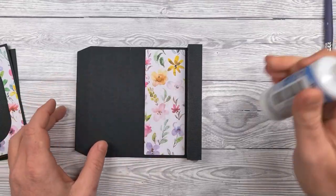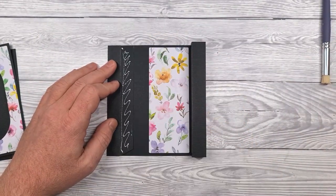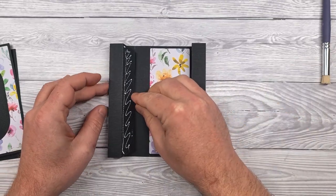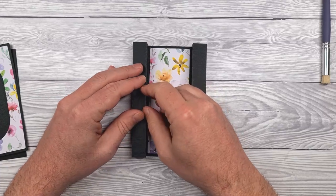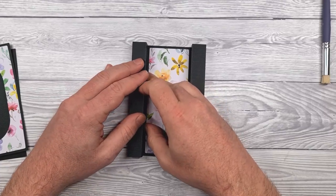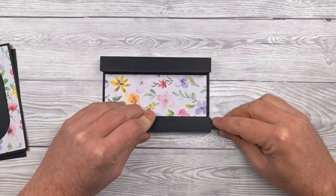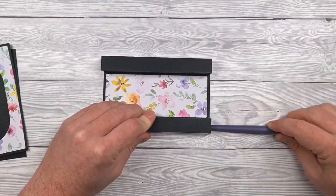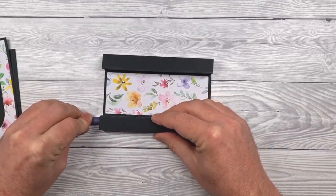Then we'll do the same for the other side: apply glue to the tab, align that edge up with the first score line, roll over to form the tube, and again use something long and thin to go inside there and just press that down.